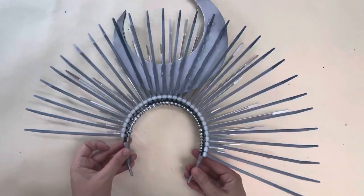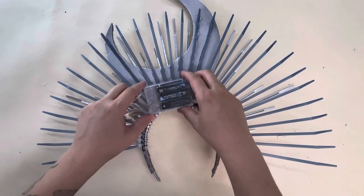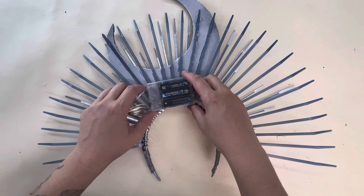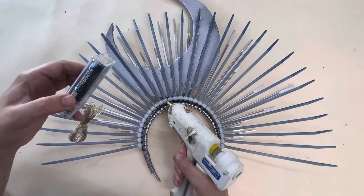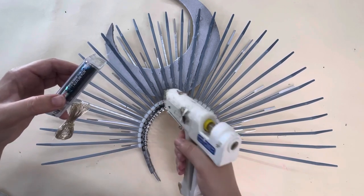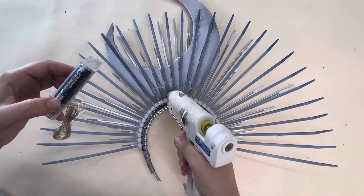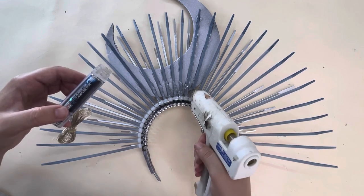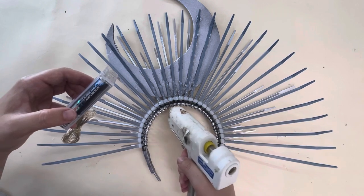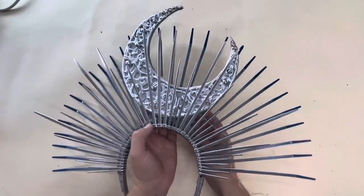Now that the moon is placed, I flipped it over to put the battery pack that will power the stars. I used a battery-operated LED light string with 16 feet of lights. I put glue on the spikes that the pack was going to lay on top of. Place this pack as close to the headband as possible because it is the heaviest part of the crown — it's going to need your head for support. If you place it any higher on the moon, your crown is going to have a lot of trouble staying on your head.